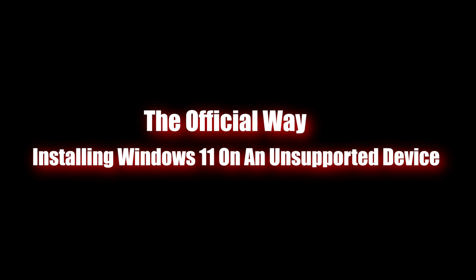If Microsoft is providing an official way for you to do it, then it's got to be at least somewhat smooth. You find all these shady ways to install Windows 11 on your computer, and then there's the official way — you can trust the official way. I'm gonna give you the link in the description, from there you can create a Windows 11 installation media and have a fresh installation.